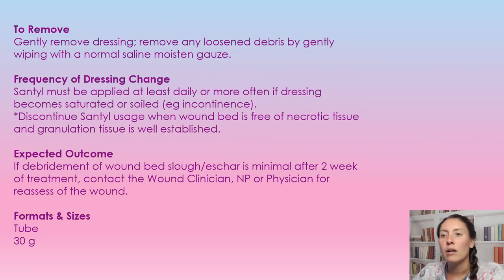The expected outcome: if debridement of the wound bed and eschar is minimal after two weeks of treatment, we're just going to contact the ordering physician, nurse practitioner, or wound clinician for reassessment of the wound.